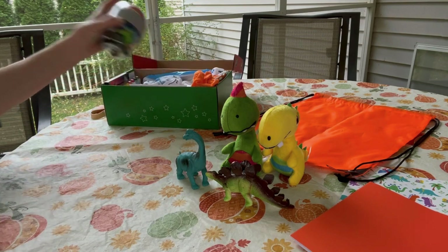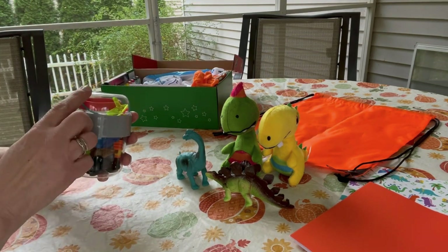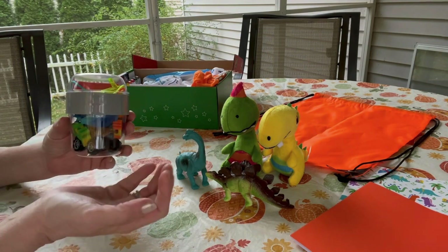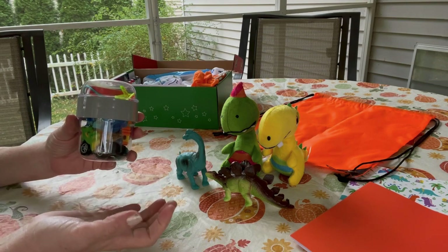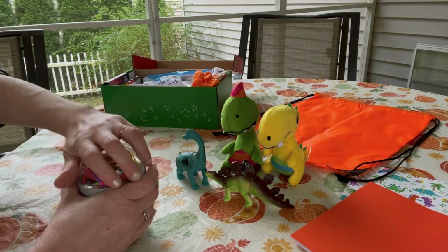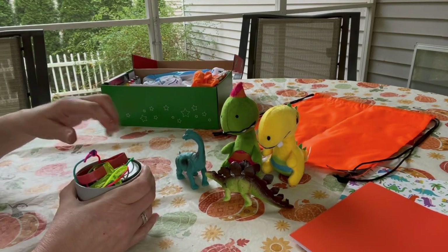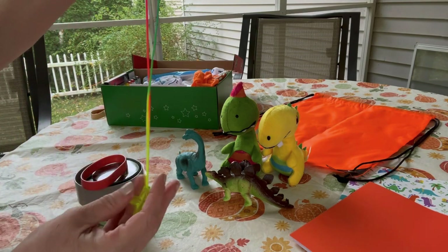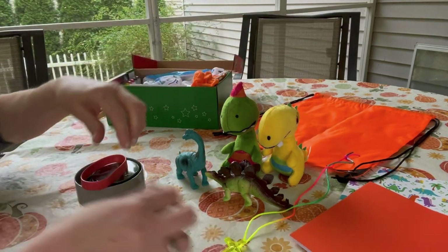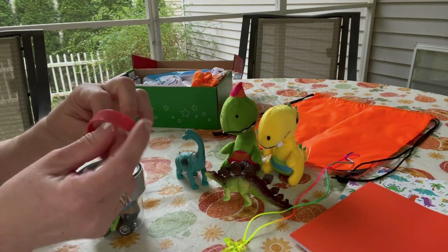He has this container where the top comes off and the lid unscrews from the bottom, so he can use it as a drinking cup or a little bowl. Inside the top part of the cup I put his cross necklace from Hobby Lobby and a silicone wrist bracelet that says 'Jesus is my jam.'